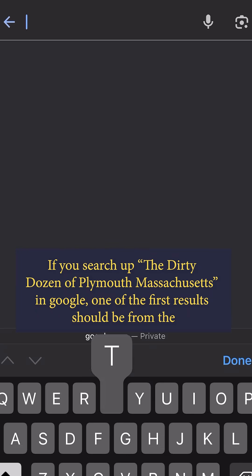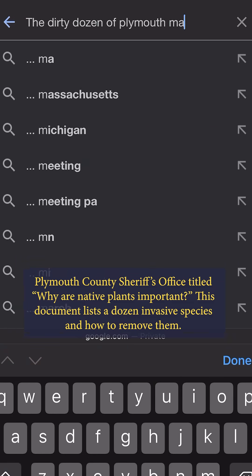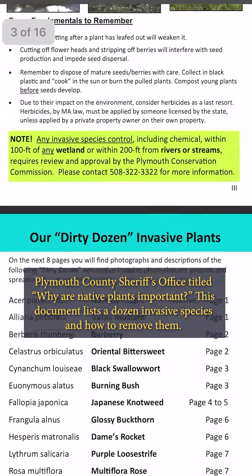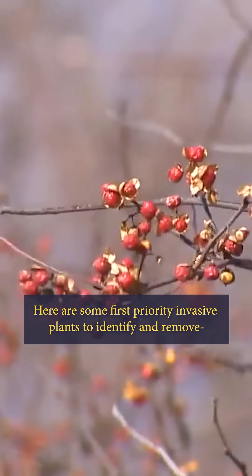If you search up the Dirty Dozen of Plymouth, Massachusetts in Google, one of the first results should be from the Plymouth County Sheriff's Office, titled 'Why Are Native Plants Important?' This document lists a dozen native invasive species and how to remove them. Here are some first priority invasive plants to identify and remove.